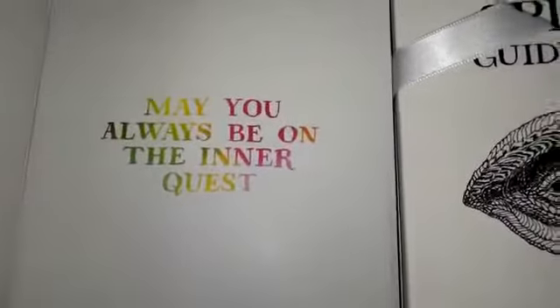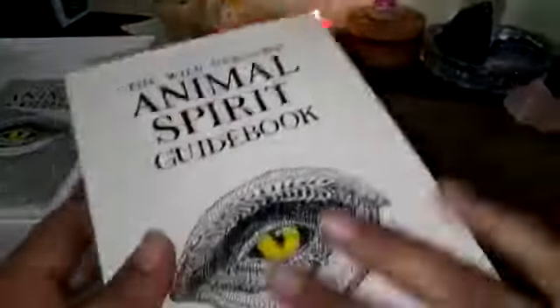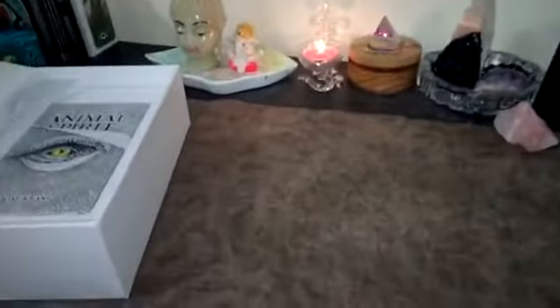Inside it says 'May you always be on the inner quest.' There's a ribbon pull, and the guidebook is quite large — very nice quality, similar to my Wild Unknown Tarot. Let me show you the deck first and then we'll look at the book.